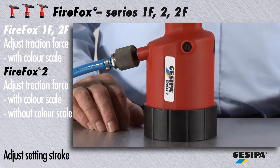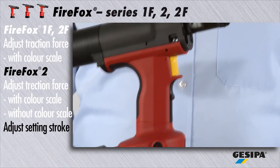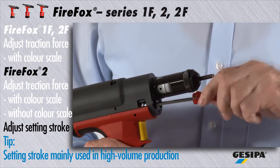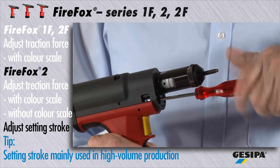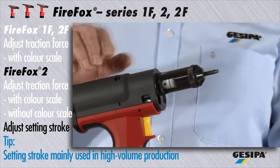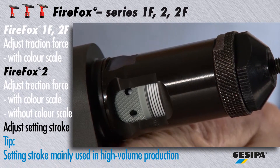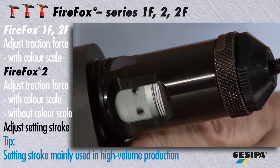The setting stroke adjustment for the Firefox 2, which is only recommended for experienced experts, is mainly used in high volume production applications. Please make sure to adjust the maximum traction force first — insert the set screw for the traction force as far as it will go. Press the release button and adjust the correct setting stroke. One line on the scale equals 1 mm of setting stroke.